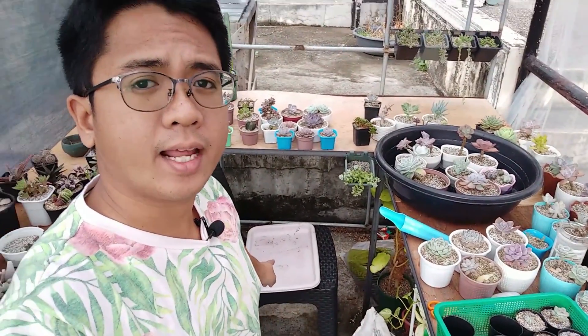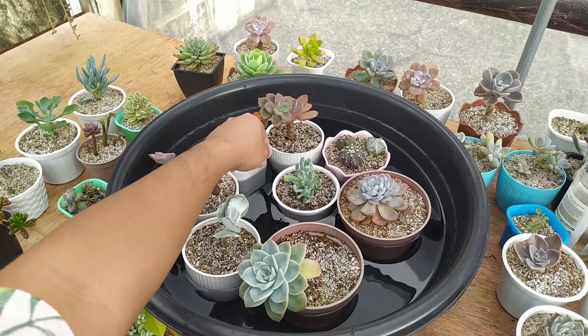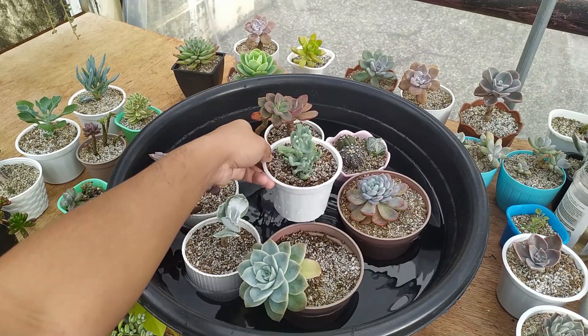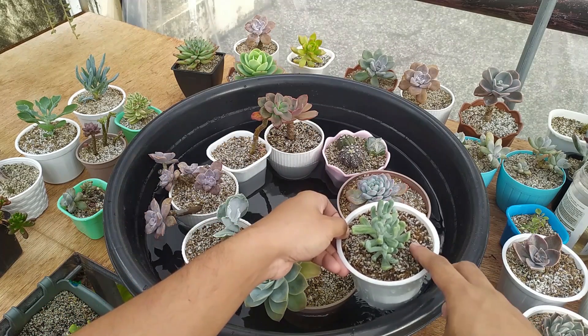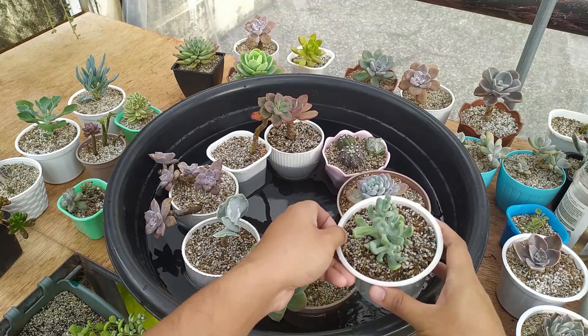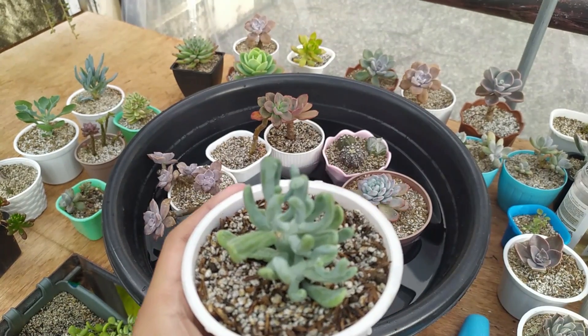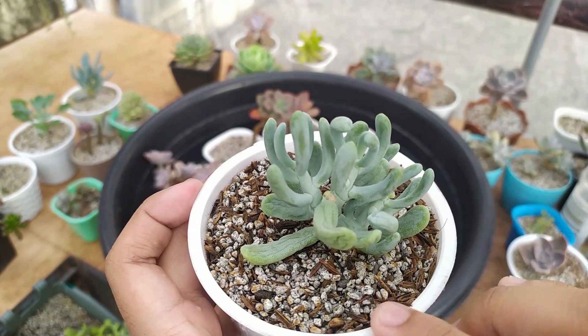Hindi nyo kita pero ayan yung ating tray na ilalagay sila kapag na-puno na sila ng tubig. Kita ninyo na hindi ko pa naman sila nilubog nang matagal pero talagang soak na yung taas nila. Kapag ganyan na soak na yung upper layer ng potting mix nila, magdidikit-dikit na siya, moist na siya - pwede na yan na alisin sa tubig. Hindi naman siya talaga sobrang tagal na nakalubog - about 5 to 10 minutes nga lang talaga.